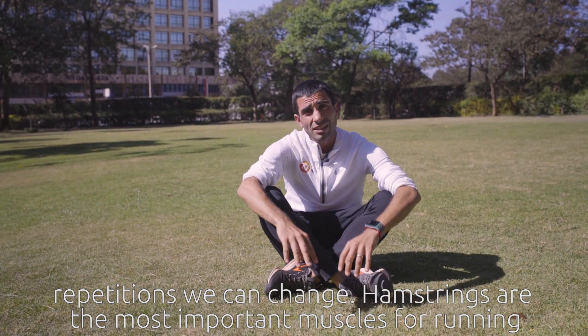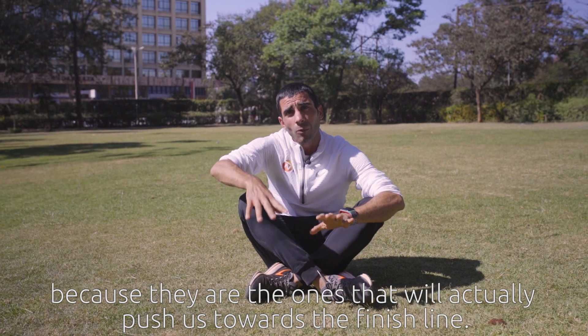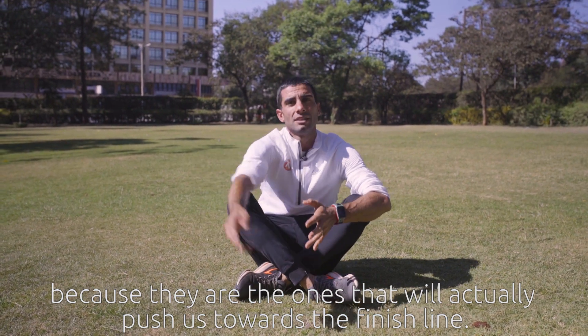Hamstrings are the most important muscles for running because they are the ones that will actually push us towards the finish line.